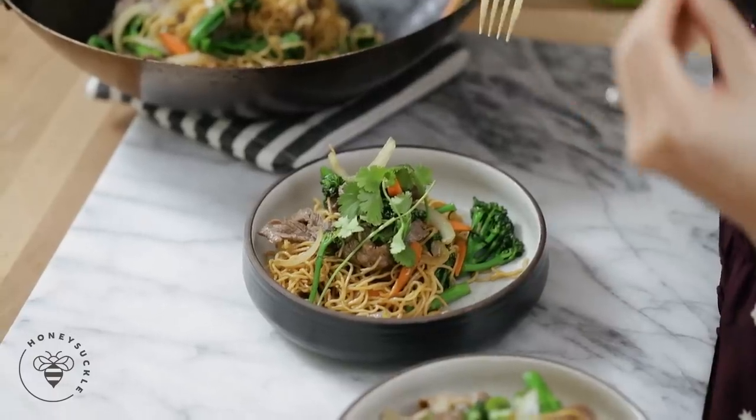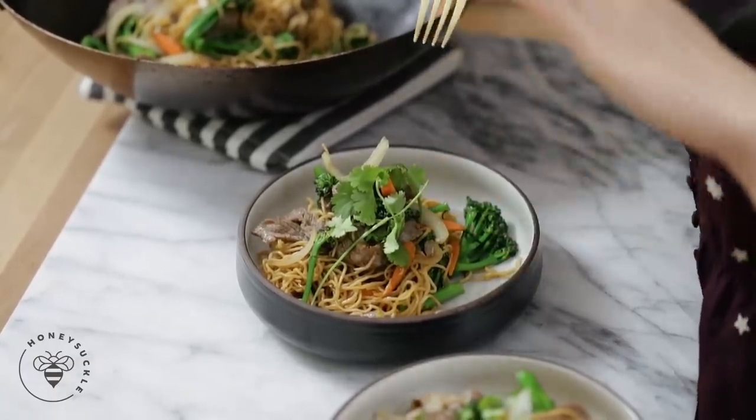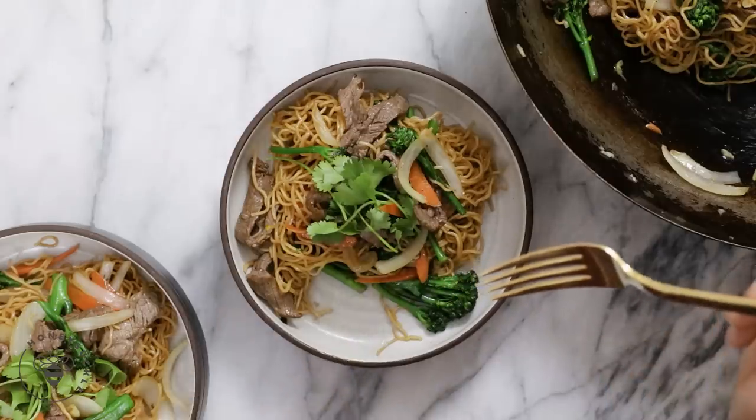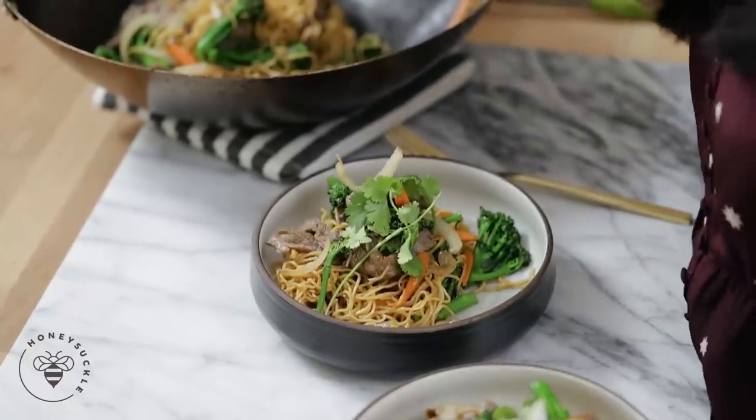Wow, that was good! The meat was seared to perfection — it wasn't chewy at all. The noodles were perfectly al dente and the broccoli and carrots still had their crunch. I like my vegetables with a crunch whenever I'm cooking anything. Man, that was so good. I hope you guys like this beef chow mein recipe — comment below if you've ever made beef chow mein before and if you would give this recipe a try.